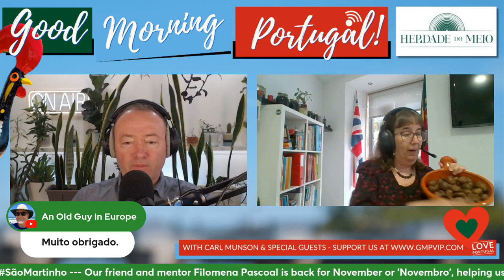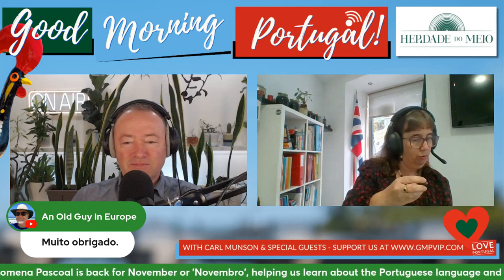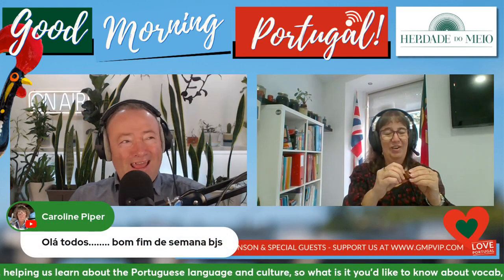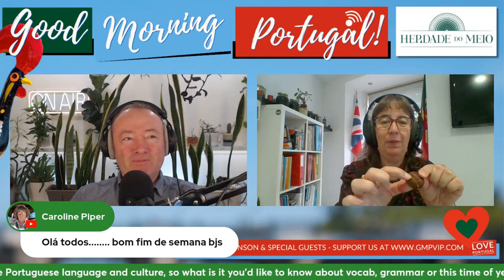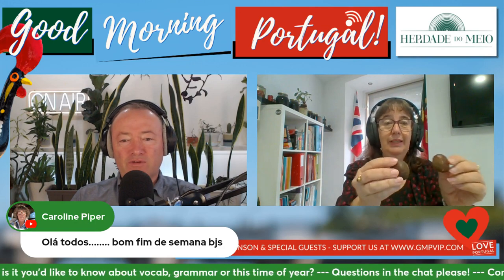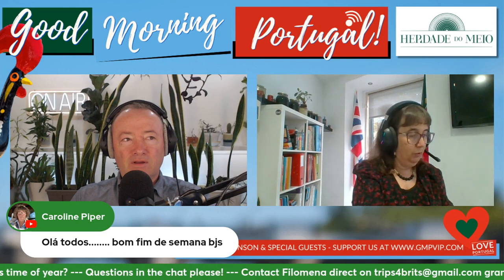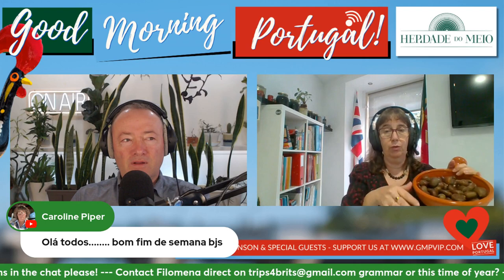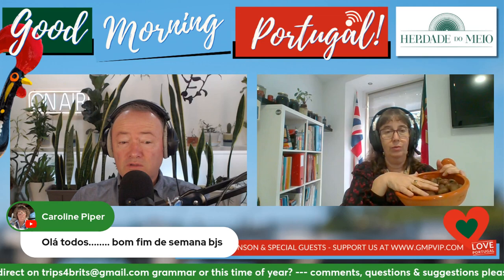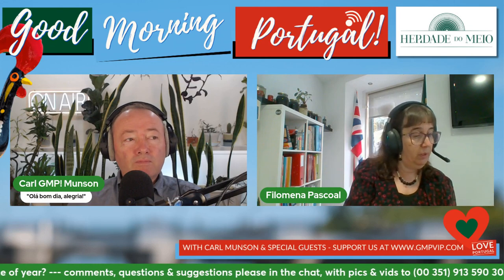These are not roasted yet. But I would like to tell you how to roast the chestnuts, because when you buy a chestnut, you have to give a little bit of a cut. Oh, you've cut them already - very thoughtful. So you cut them, and then you can put them in a tray to go in the oven and put some salt, just a little bit of salt.